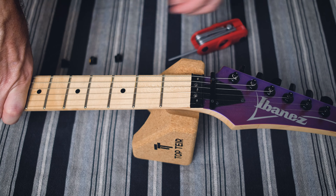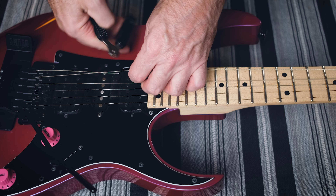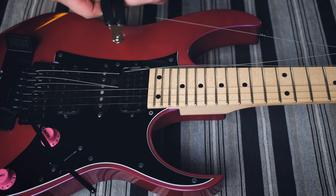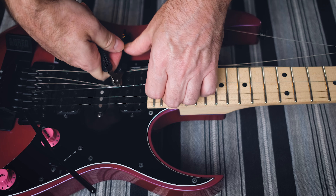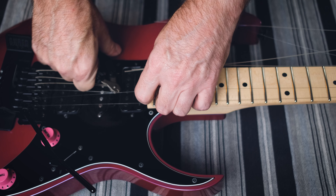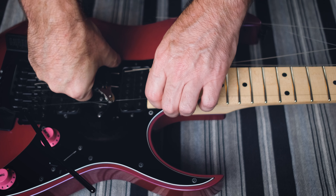Step three: snippy snippy. This just makes your life easier. I do them all at once. I know some people like doing one string at a time — I don't really know why. When you've got the trem blocked, you just don't need to worry about it. It's a bit hard doing it this way — normally I don't run it at this angle, but with the camera there it's a bit funny.